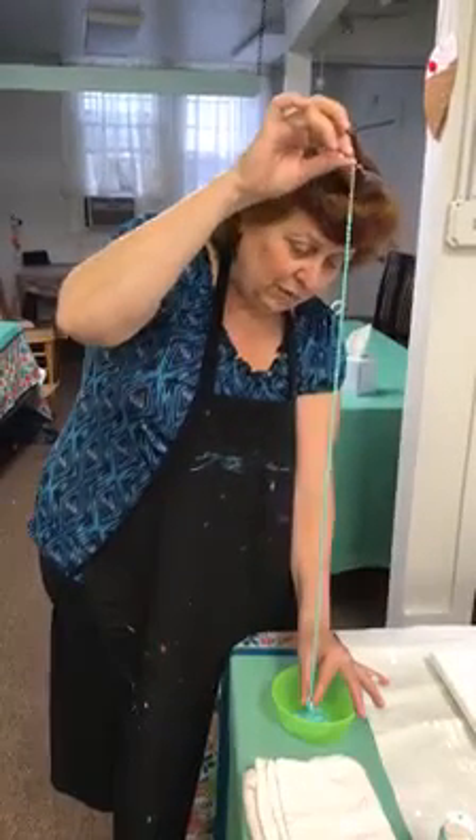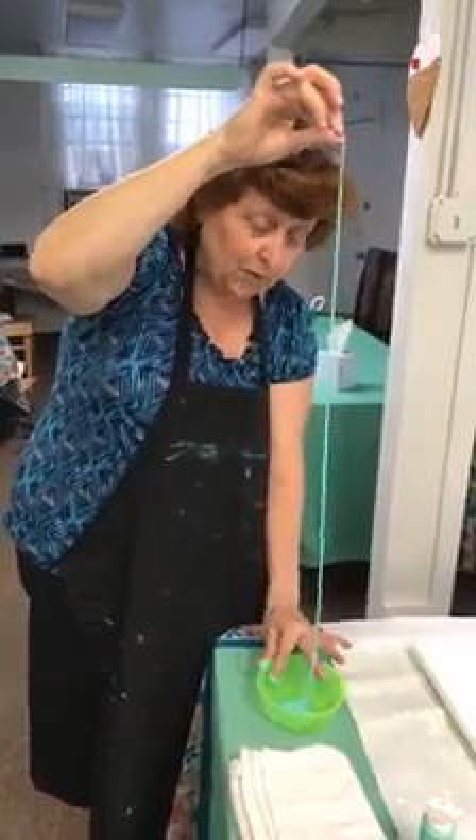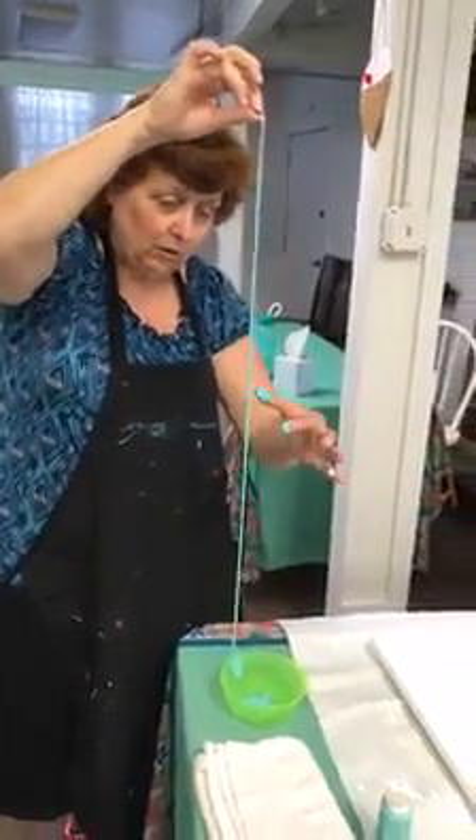Now what you have to be careful with at the end is that you have paint on your fingers, so wipe it off, otherwise it's going to drip on your painting.